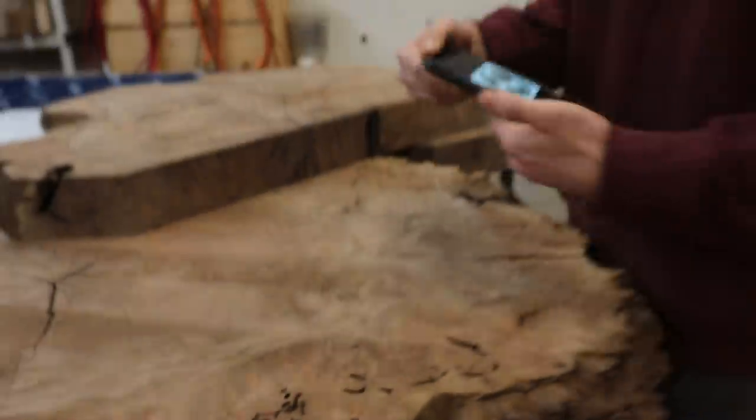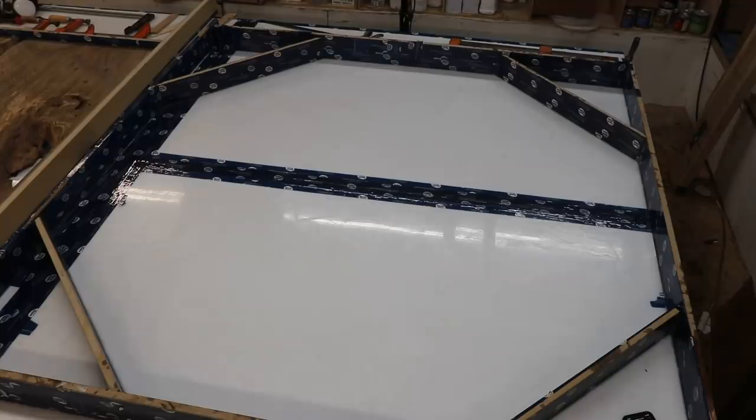It's probably going to take quite a bit of resin. It's going to be a nice bright blue, and the burl is going to look really good. We're going to leave it transparent so you can still see the live edge.